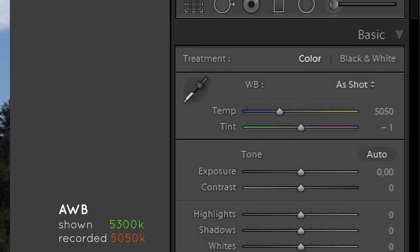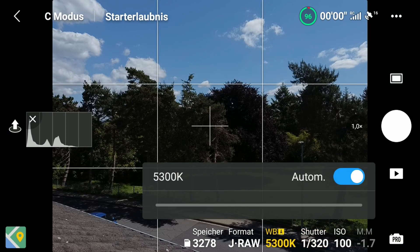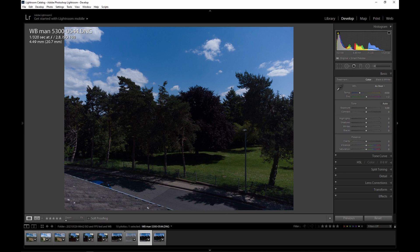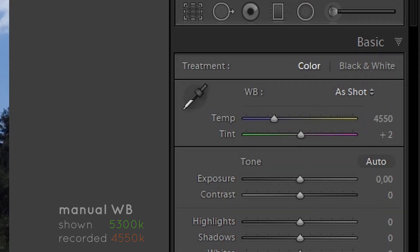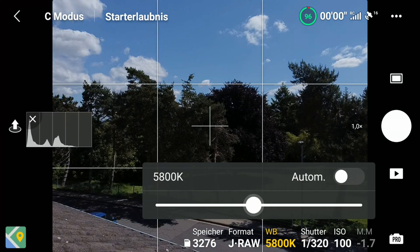It's even worse with manual white balance. When I just switch from auto white balance to manual white balance, it still shows 5300K. But in Lightroom, it shows 4550K, which is really a huge difference to the shown 5300K.